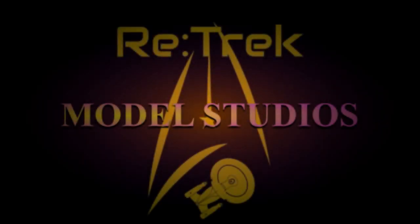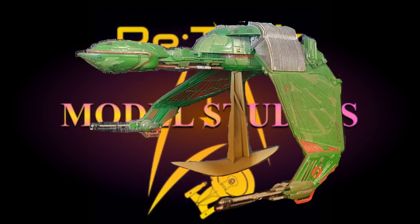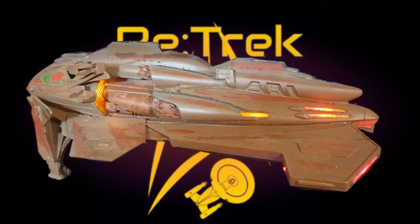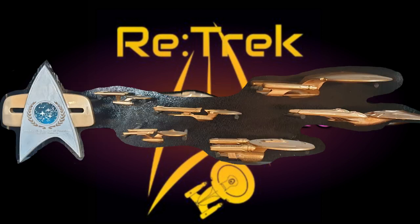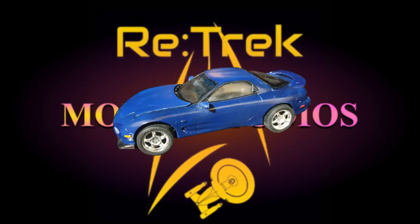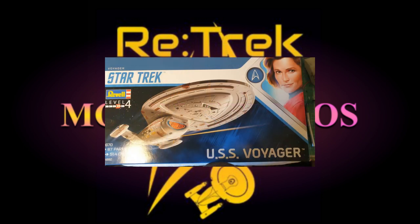Space. The final frontier. These are the voyages of Starship Enterprise. Its five-year mission: to explore strange new worlds, to seek out new life and new civilizations, to boldly go where no man has gone before.